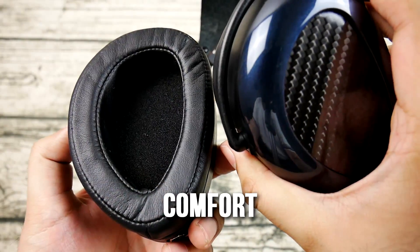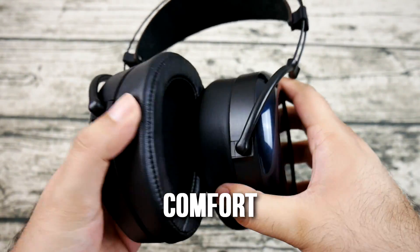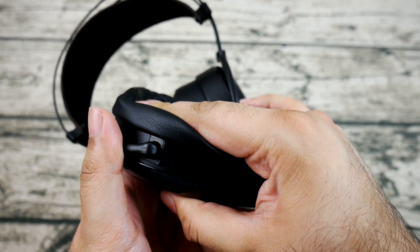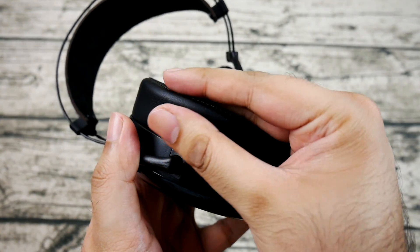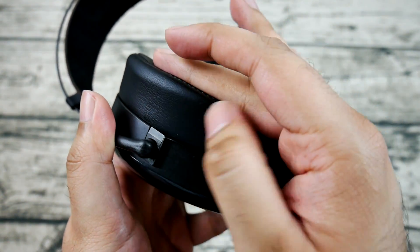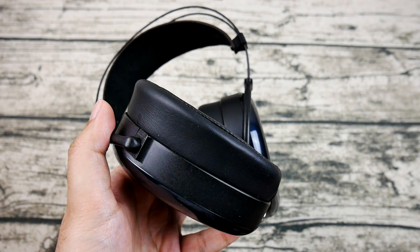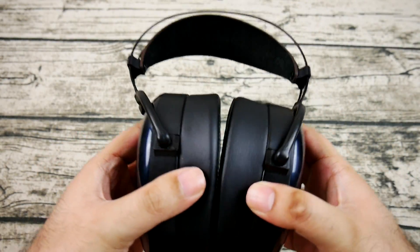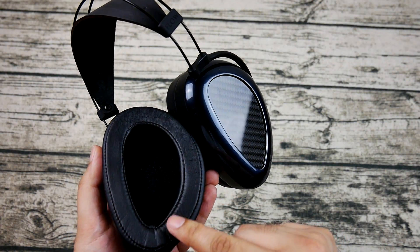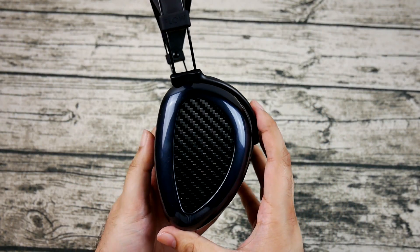The comfort is insanely good. Dan Clark holds a vendetta against really heavy headphones — like Audeze — or headphones with poor weight management, unless it's the LCD-4 with the carbon fiber headband. The clamp is very comfortable, and the ear pads are large and ear-shaped, providing ample room. The leather strap that rests on your head makes this a disappearing-act of a headphone, unless you're in a hot and humid climate.